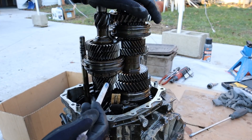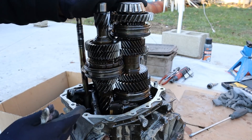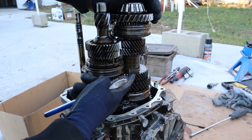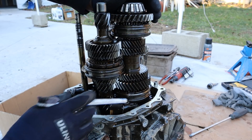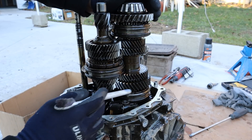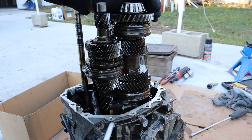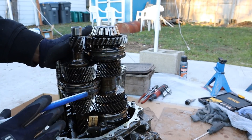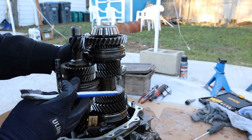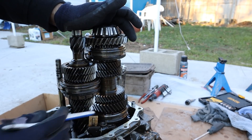Moving on to third gear, just above second — it is much larger than second gear and the input shaft gear is much smaller. When the synchronizer moves down that engages third gear to take power from the input shaft and send it to the counter shaft and then to the final drive. Meanwhile, first and second gear are freewheeling because if they weren't freewheeling they'd contribute torque and the gears would grind since they're spinning at different speeds. Fourth gear is a one-to-one gear ratio — the two mating gears are the same size — carrying power through the transmission at a 1:1 ratio from input shaft to counter shaft to final drive.